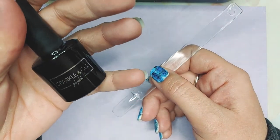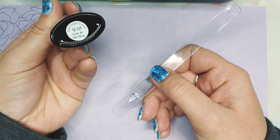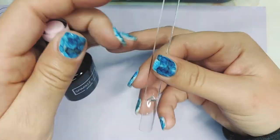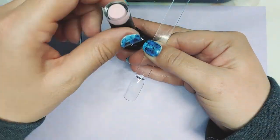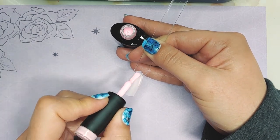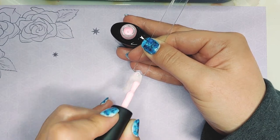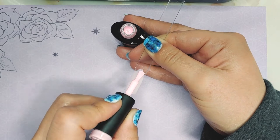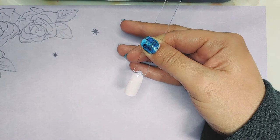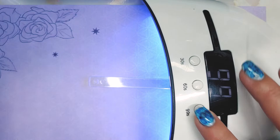Next you'll paint your color on. I'm using Sparkle & Co. gel polish — this really light cute pink, SG-158, Look at Her Now. Your application for this color underneath doesn't have to be perfect, unless you're not planning on putting a lot of the blooming gel on your nails. It really just helps show the color more, and that's why I chose this light one. I'm going to cure this for 99 seconds.